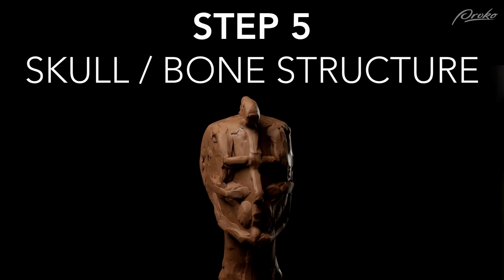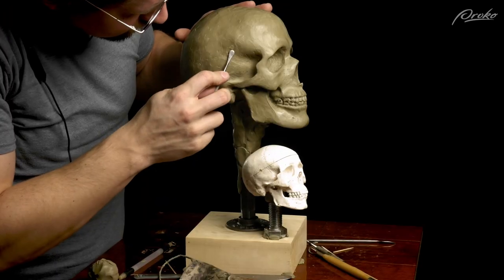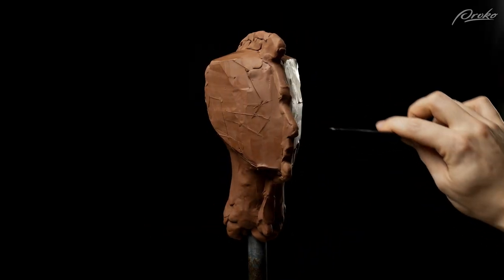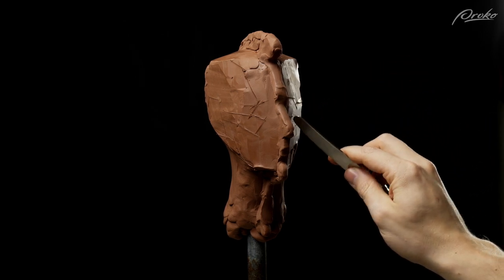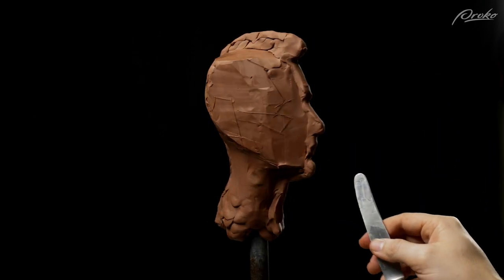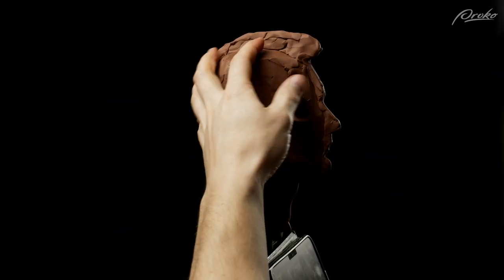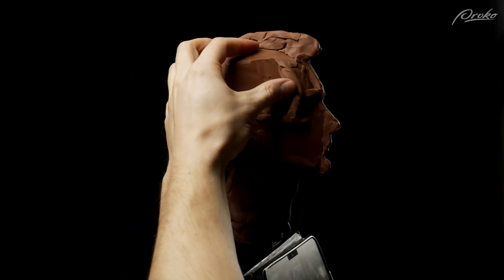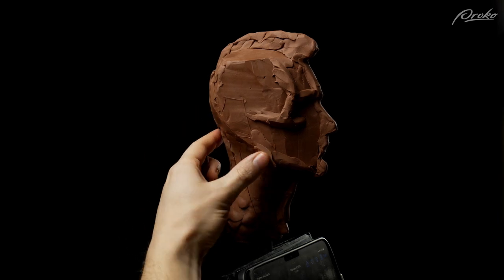Step five: adding the bony structures — the features we went over when sculpting the skull. It's important to have these features in your mind and be able to lay them out in a simple way during this stage. You can use a tool to draw in the features before adding clay, because drawing on the surface of the block-in is much quicker than adding and removing pieces of clay. Once the guidelines are accurate, you can build out the features in clay. Things like the cheekbones, eye sockets, and other bony features can be added once we have an accurate silhouette in place. These forms can be built out from the surface using lines of clay, or you can be more specific with the shape of the bony structures.